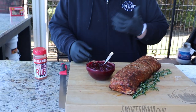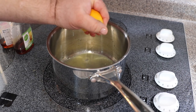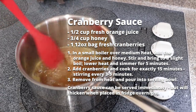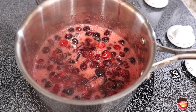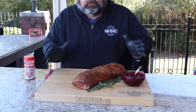Before I slice it, let me show you what I'm serving this with today — a homemade cranberry sauce. If you ever try this, you'll never buy the stuff in the can again. All I started with was some orange juice and some honey, reduce it down a few minutes, throw some fresh cranberries in, and set a timer for 15 minutes — no more, no less. Those cranberries will pop, and when you take it off the heat it gels up. It's sweet, it's tart, and it blows the canned stuff out of the water.